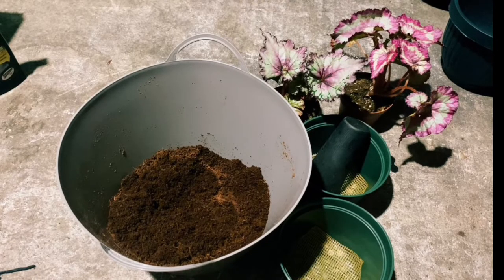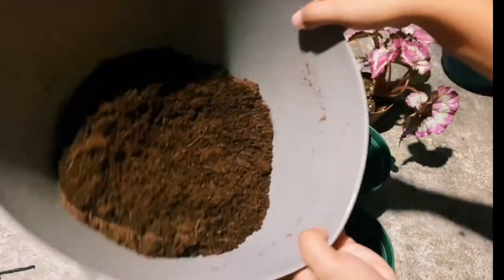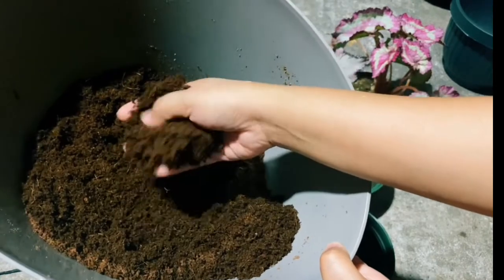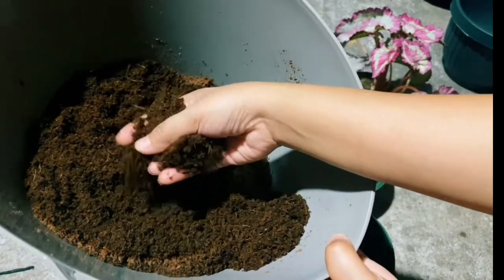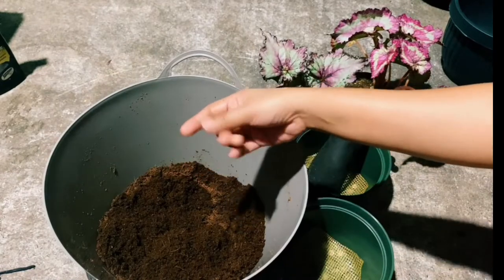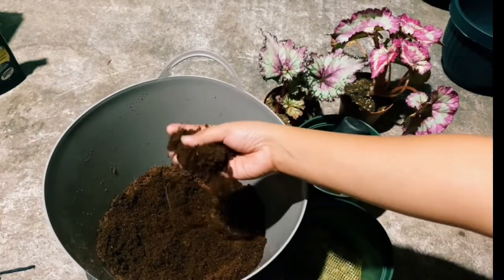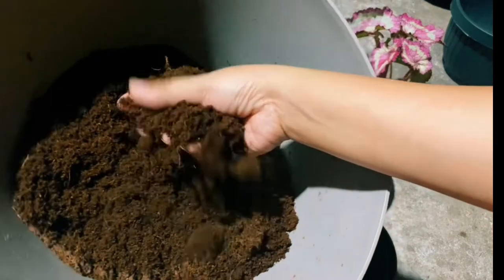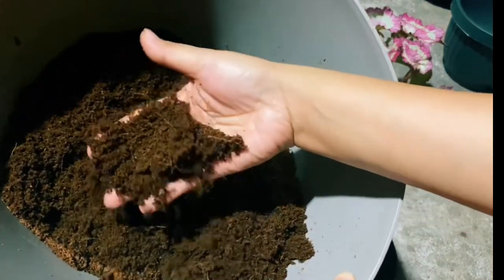So welcome back again guys. On my previous video I uploaded about the coco coir bricks — or coco peat — that I ordered from Amazon. This is the coco coir after soaking it with hot water overnight. This is the outcome or result after soaking it. So this is the coco coir — it's organic.